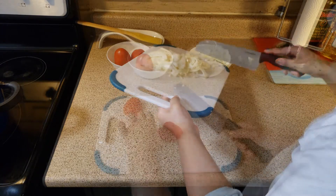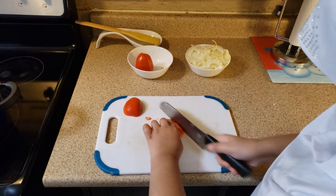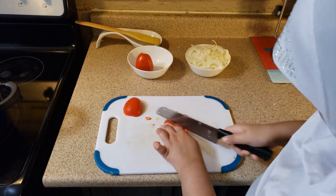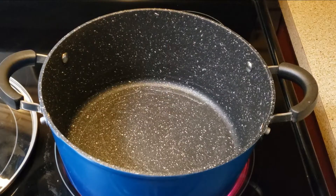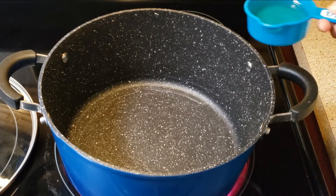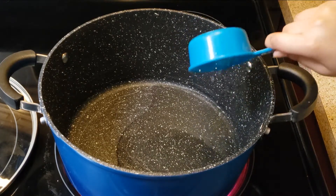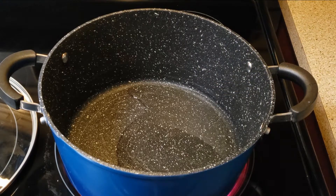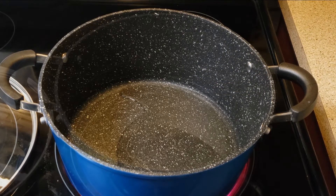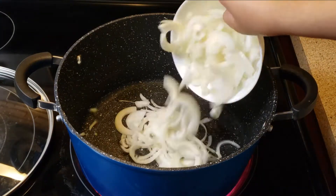Heat up half a cup of oil and add the onions. Fry them till golden brown. Once they're golden brown, take them out and put them on a tissue paper.